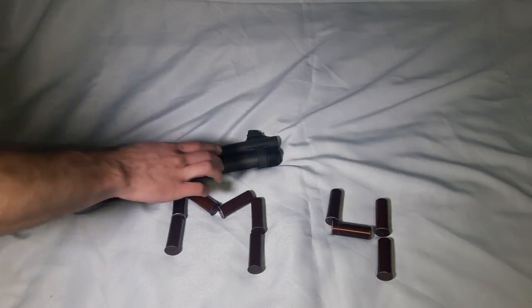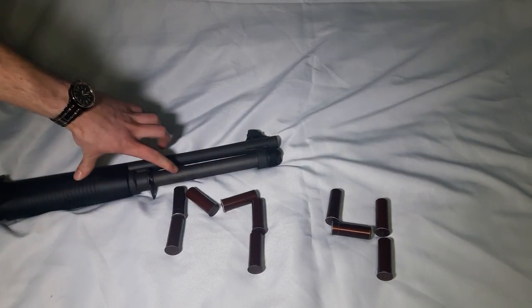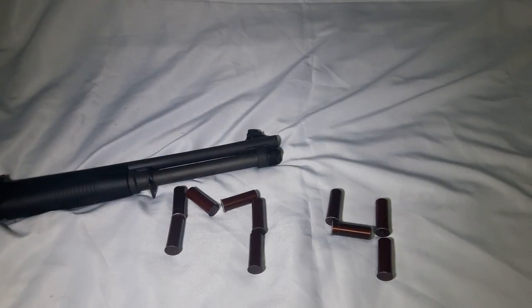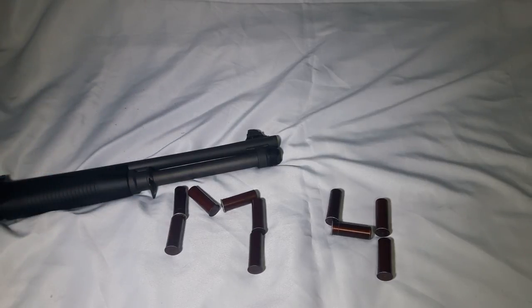I replaced that five-round tube with this full-length tube — this is not an extension, it's a full round tube. Check out my other video for a complete tutorial on how to install all these pieces. To put the full-round magazine tube in, you will need a heat gun to loosen up the loctite that holds the magazine tube in place.